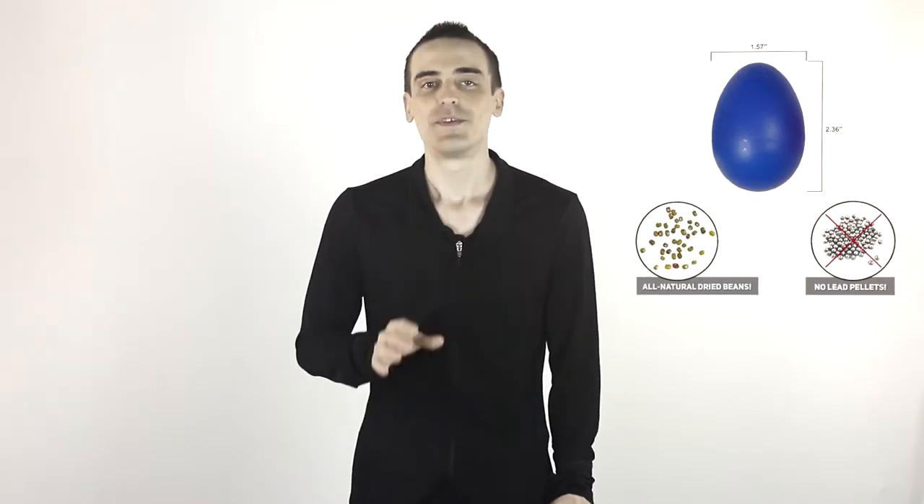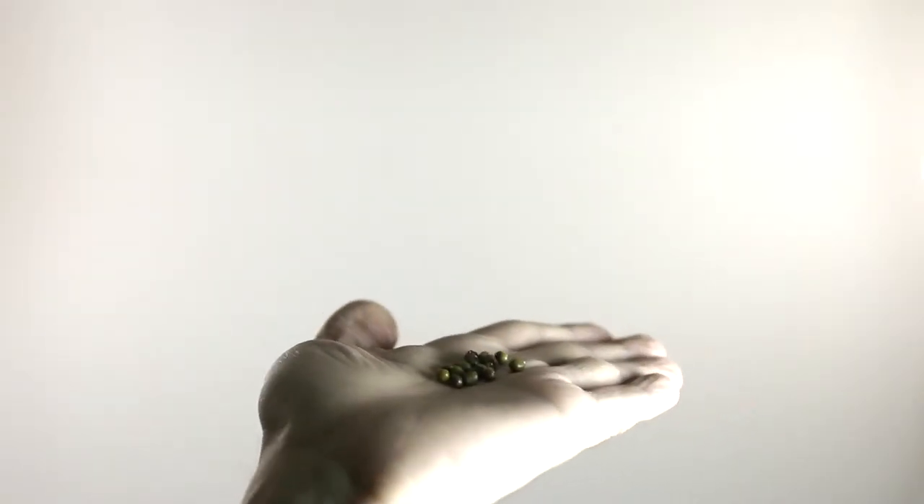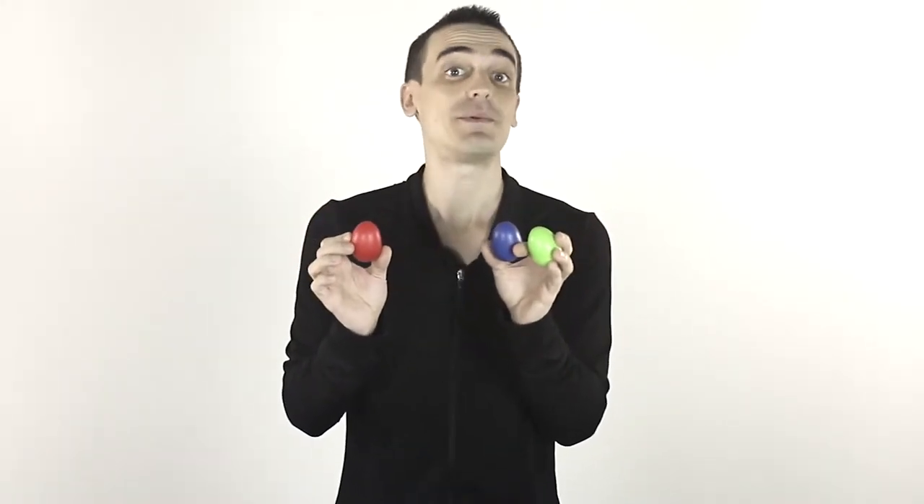Did you know that most egg shakers are filled with lead pellets? This is dangerous for your children and it's a health hazard for their friends. That's why the NextEgg shakers are filled with kid-safe beans — they're safe enough to serve for dinner. The shells are made with more durable ABS plastic, so they're break-resistant, and ABS is BPA-free.